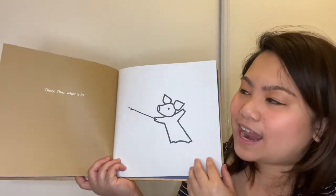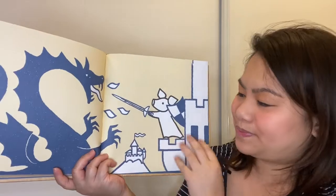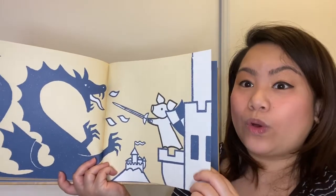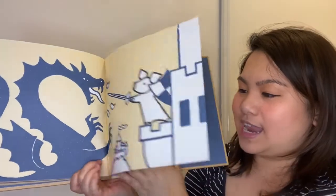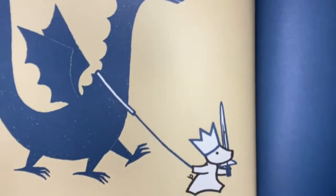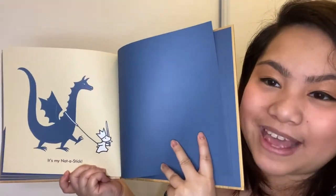Okay then, what is it? It's now a sword trying to protect the castle from the dragon. Is mine not a stick? Now he's using the stick to hold the dragon as his pet. The end.